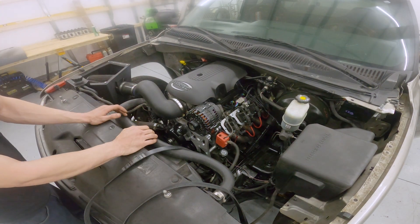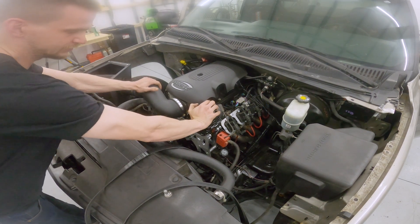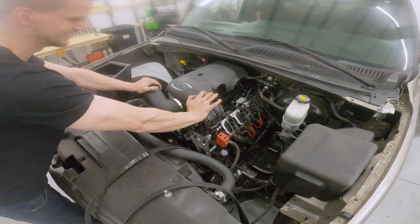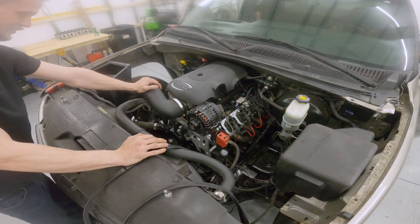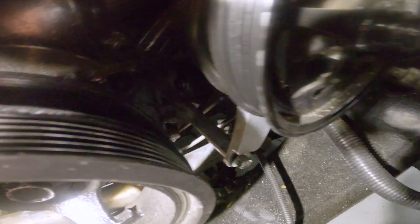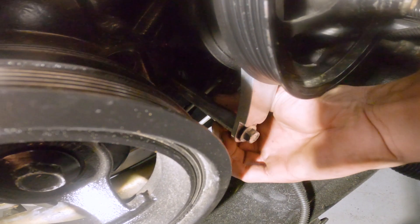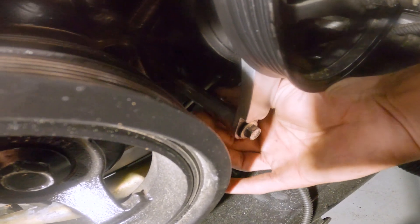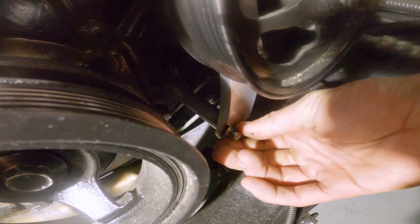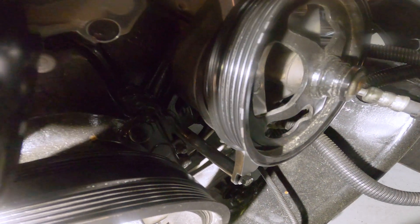It might be my accessory bracket — that's it right there. Accessory bracket's loose. I can see in here real good — you can see the spacer bolt is loose, I can turn it by hand. So looks like the bolt has backed off on my accessory bracket a little bit.